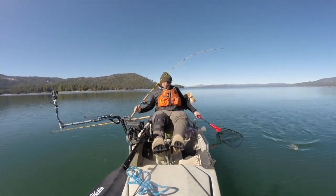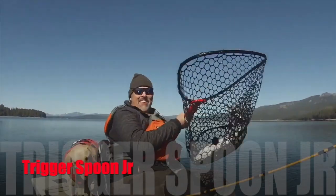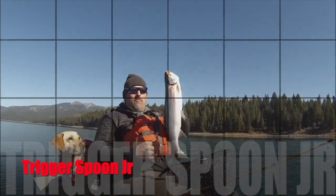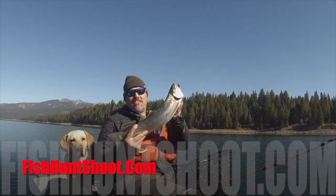The Trigger Spoon Jr. — big enough to draw strikes from trophy trout, small enough to round up a limit of pan-sized fryers, and the perfect spoon to put on the end of your line when the trolling gets tough. Pick up your kit of Trigger Spoon Jr.'s today at FishHuntShoot.com.